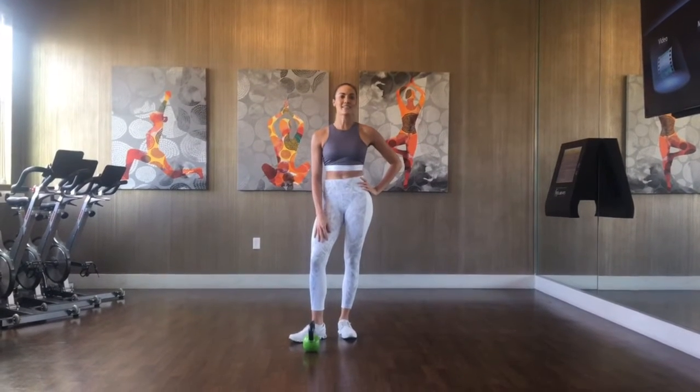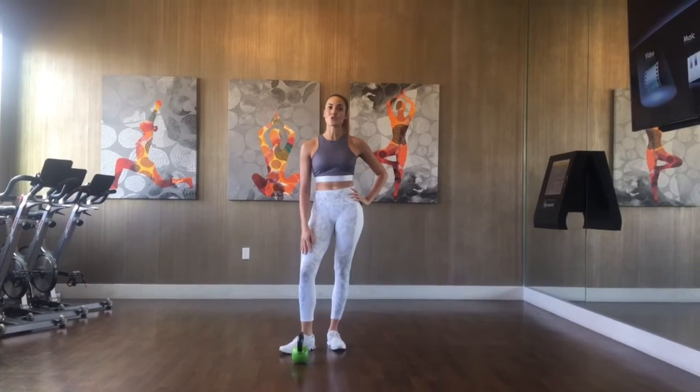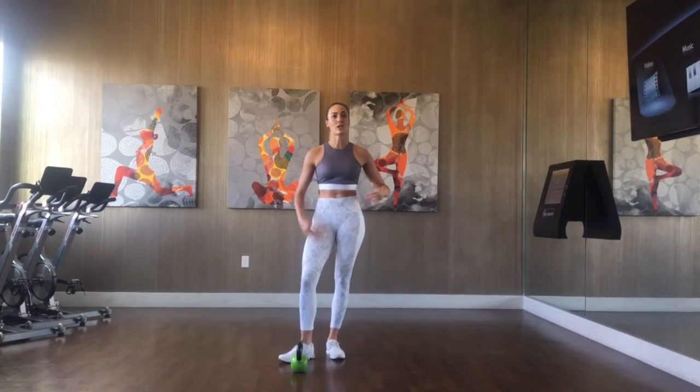Hi, my name is Matt Soufian and today I'm going to teach you how to do the single arm overhead press. A little bit of a progression from your standard overhead press, as it challenges your core stability a little bit more with the imbalance of the weight.